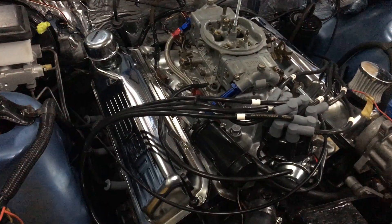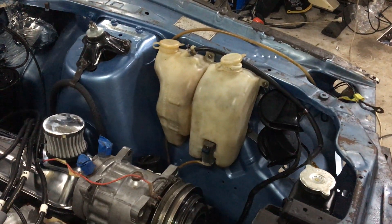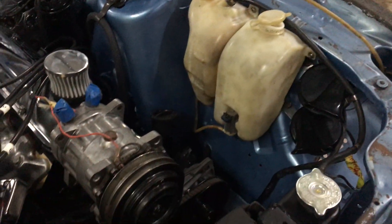Put in the radiator overflow and the water washer. I wired through to the lights for the condenser fan wiring and the fog light wiring, so those wires are sitting there ready to go.